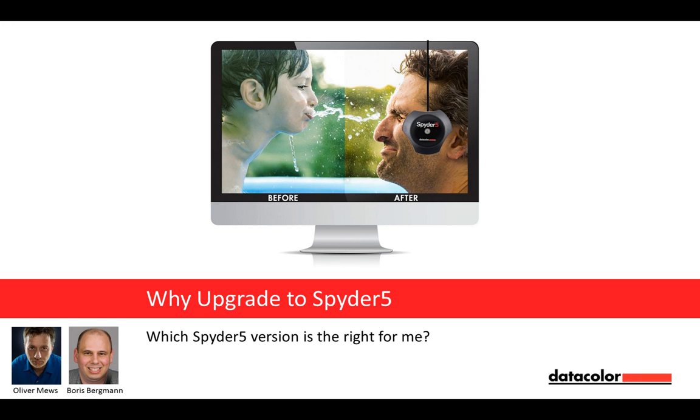Good evening, ladies and gentlemen, and welcome to tonight's Why Upgrade to Spider-5 webinar. I'm Boris Bergman from Datacolor, and with me here tonight is Oliver Muse.